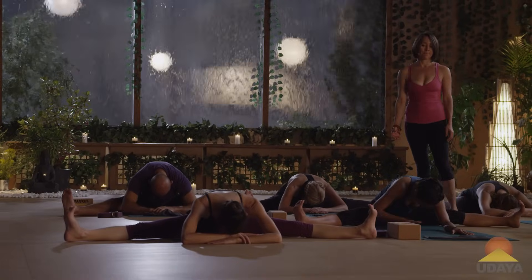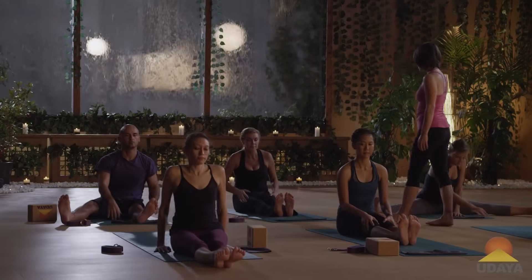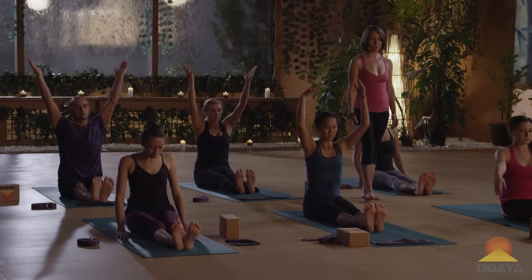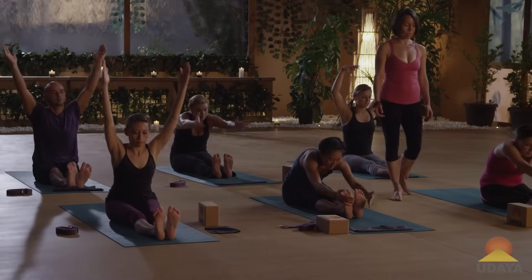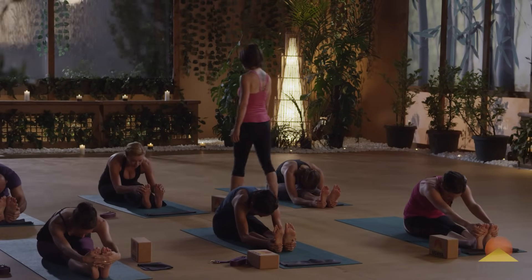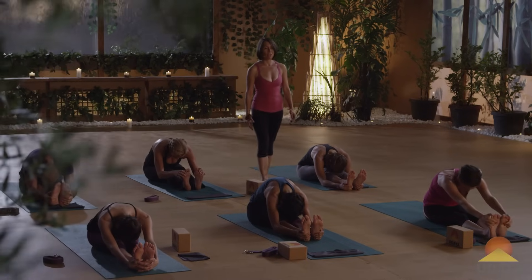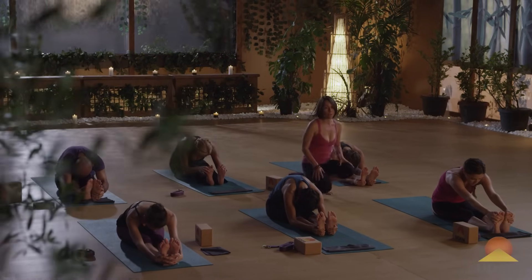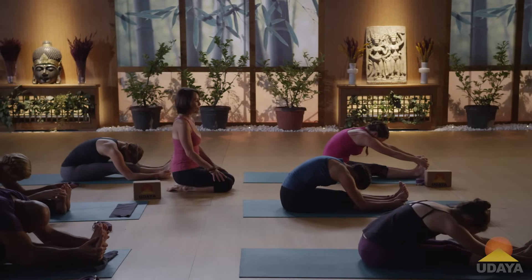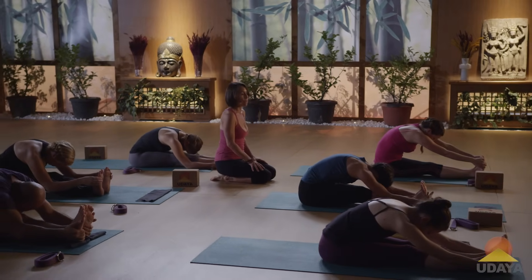Press yourselves up, bring your legs together, and take paschimottanasana. Reach the arms up and fold forwards. If you can't reach your feet — which is totally natural, normal, and cool — maybe grab a strap to help you. In reality, I got a text message from a friend a couple weeks ago who's been taking my class for about eight or nine years. He sent a random text saying 'I just touched my toes for the first time in a standing forward bend.' He was so excited. I know he's been practicing and working hard to do that for a long time.